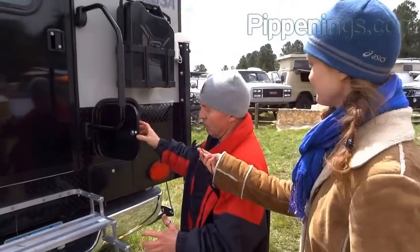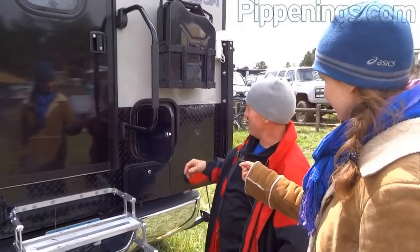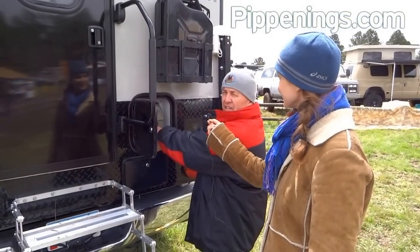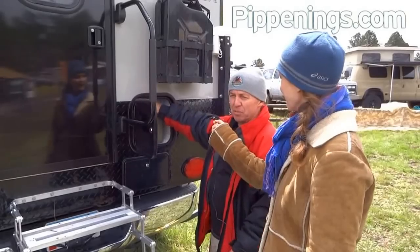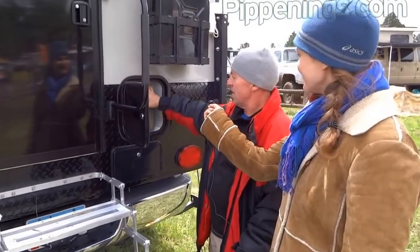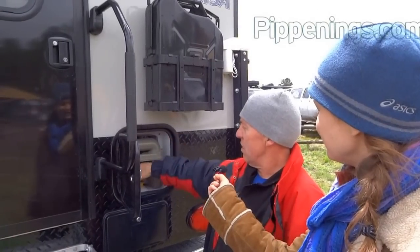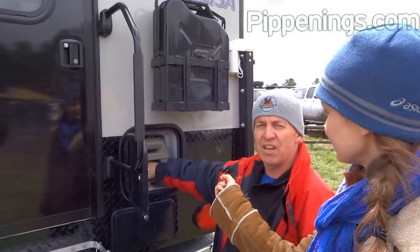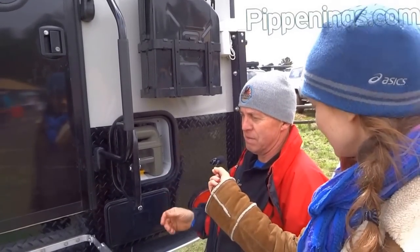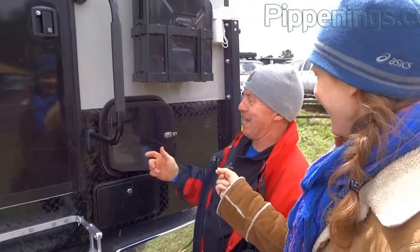The camper is on a one-ton truck, so the height is up. On a 250, you might be a little lower. This is the waste tank for the cassette toilet — it slides out and you can dump it anywhere. A cassette toilet, instead of dumping into a holding tank like most RVs, has a portable holding tank with a handle and wheels. You can cart it off and dispose of it at any waste area.